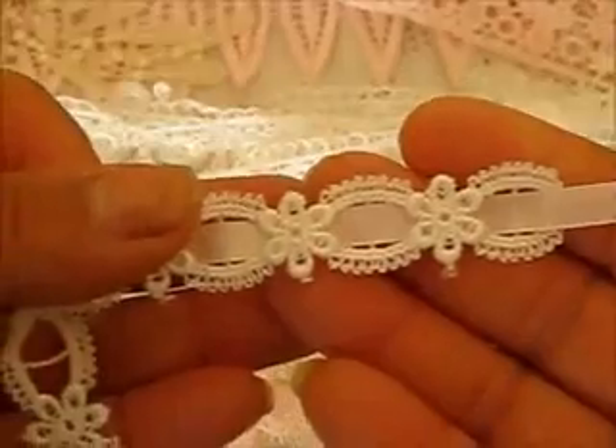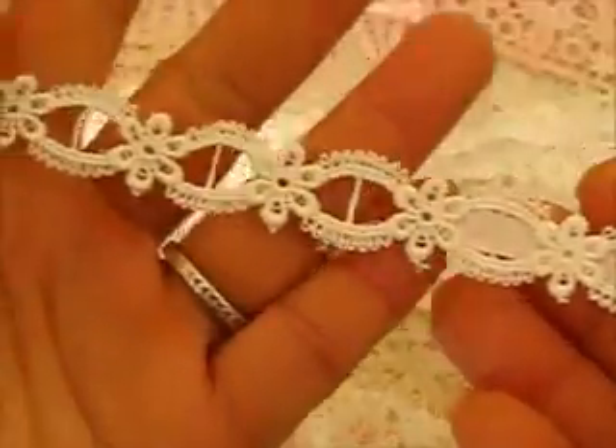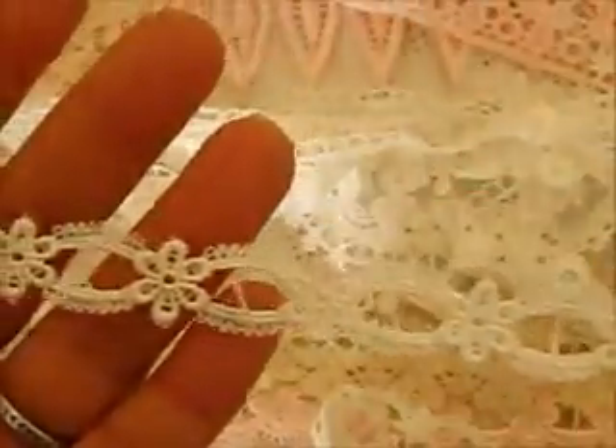And then we have this beautiful one here that she sent me so much of to play with. Thank you so much, Susan. When you buy this, I think she will include the pink ribbon also that you can feed through and it will give you this look. It is so beautiful. If you don't like the pink, you can thread purple, blue, or any colour you like, and you can even dye it or spray with Glimmer Mist. Look how much she has sent me — there is so much to play with and I am so looking forward to creating beautiful projects. She also included the pink ribbon.